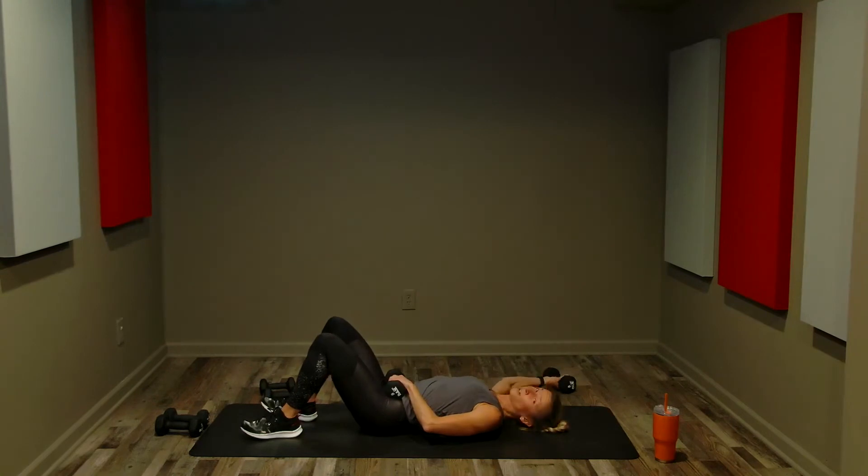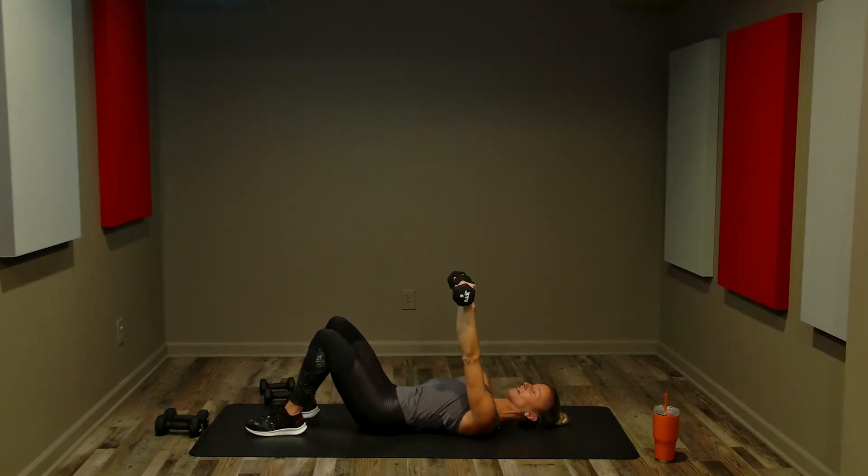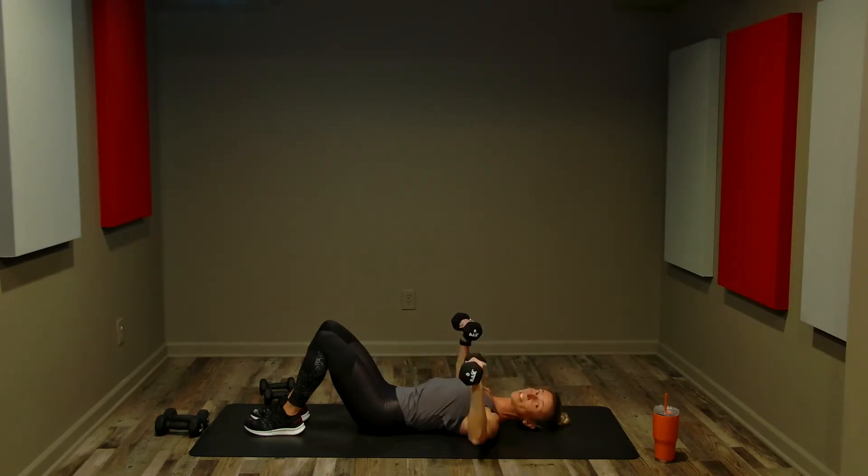Back to chest press — grab the weights that work for you. Extend above the shoulders, long neck, strong core, isolating the chest muscles. Start with four two-count presses: bend for two, press up — really feeling the chest. Then single presses — we've got 20. Inhale on the way down, exhale on the press. Long neck, strong core, stabilizing through our torso.